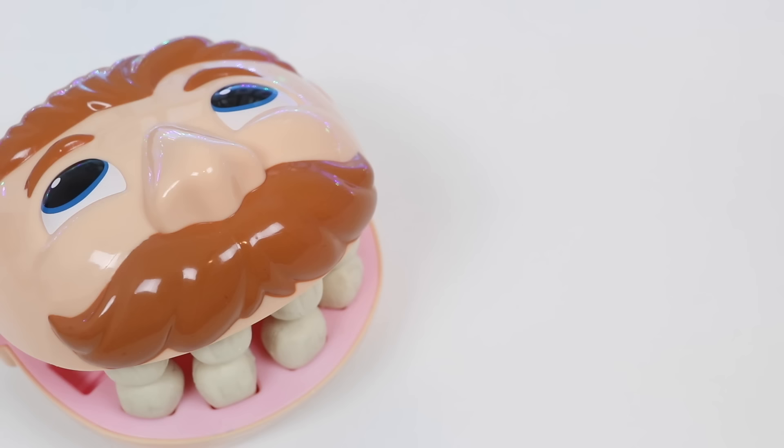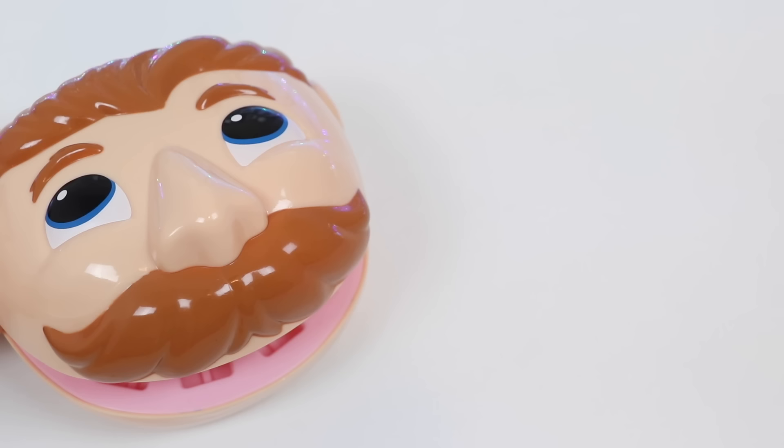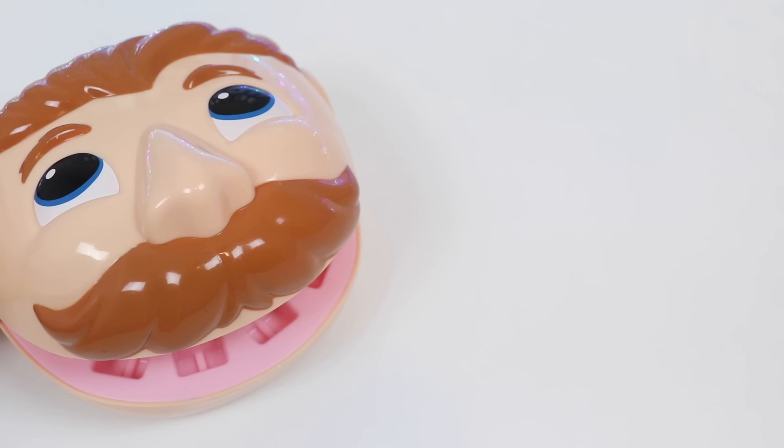That was delicious! What's happening? What happened to my teeth? Somebody help me! What's wrong, Mr. Play-Doh Head? I heard some screaming in here! Look, all my teeth are gone! All your teeth are gone? What have you been eating these days? Oh, you know, I've been eating a lot of candy!